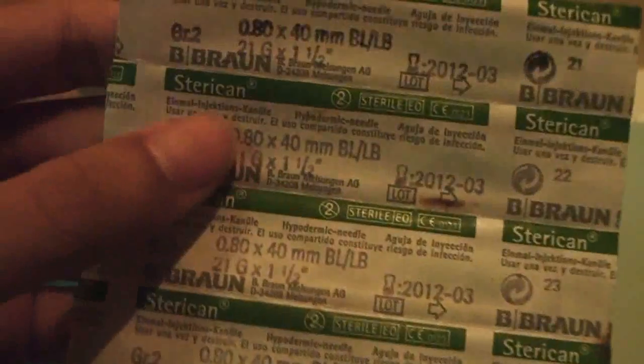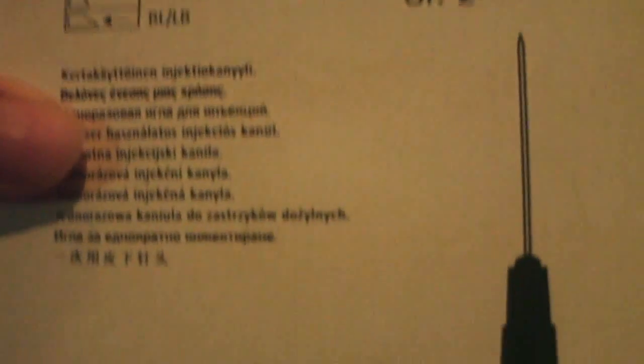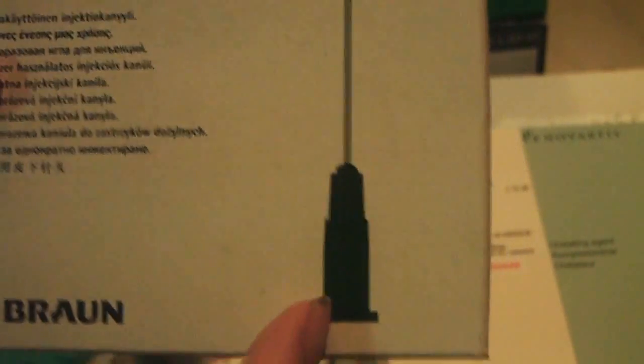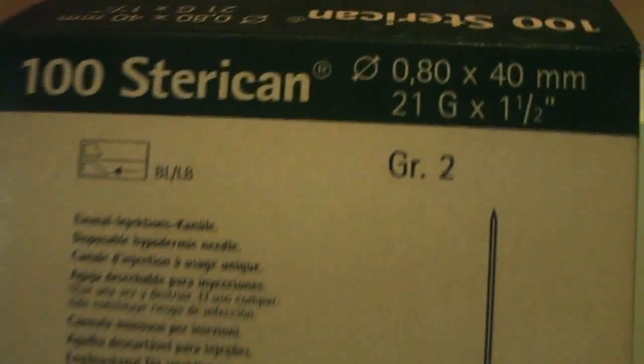Let me show you the needle for the syringe. I don't have the syringe anymore but here's the needle — I still have it. I already gave away the syringe and butterfly needle. Here's the syringe box, it's dusty but I'll show you. The needle you use to withdraw from the water injection — it's 21G, 1.5 inch length.